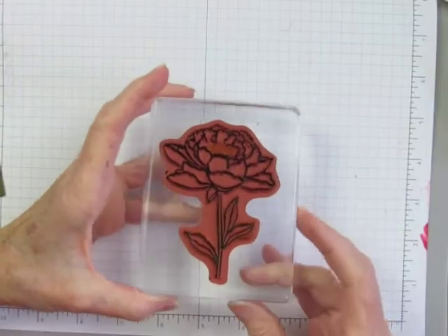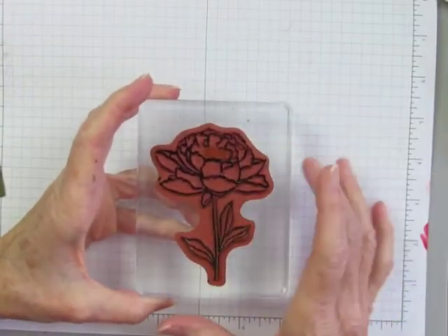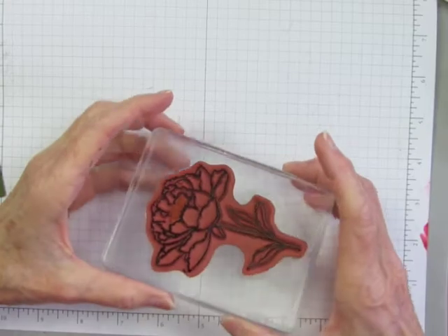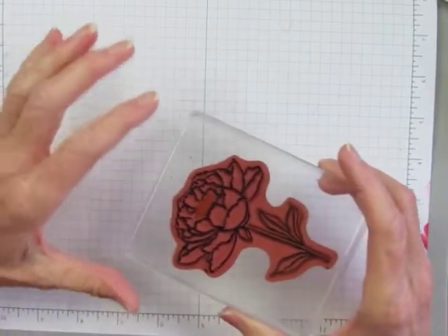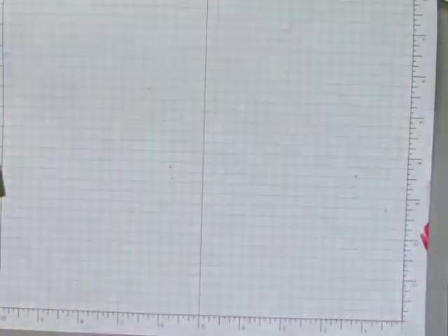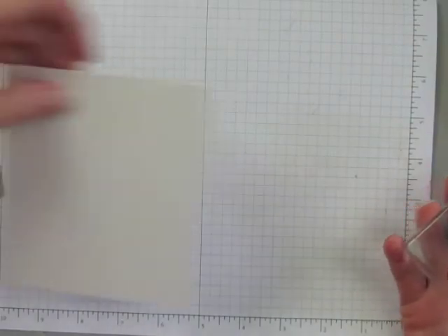Now that the stamp is fully colored, the ink has had a chance to dry in some parts, so to reconstitute it I'll huff on it, which will add moisture back to the ink. This is a really important step or you'll get really light lines when you stamp.